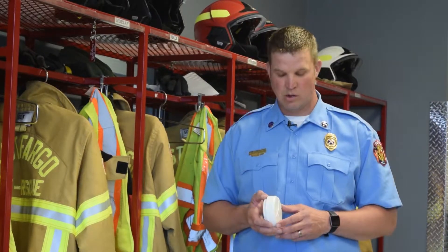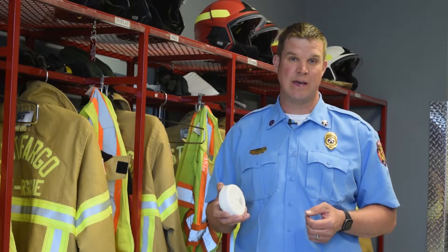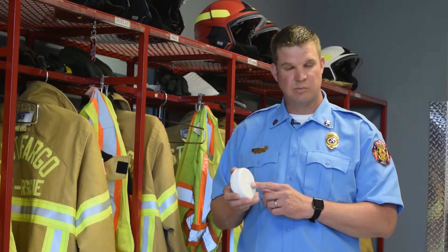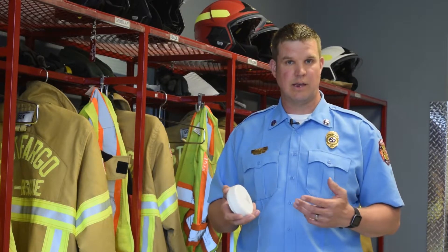Hi, I'm Travis Olson. I'm a fire inspector for the City of West Fargo. Smoke alarms are a way to let us know if there's smoke in your building. A lot of people don't know that when you're sleeping you can't smell smoke. What the smoke detector is supposed to do is smell that for you and alarm that there is a fire or potential smoke in your house.